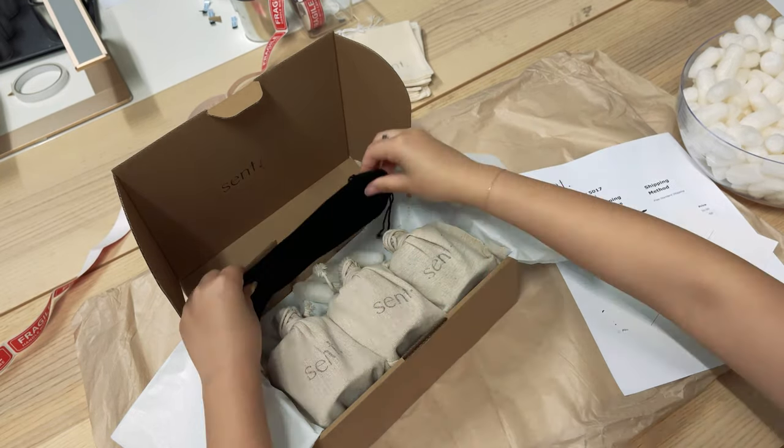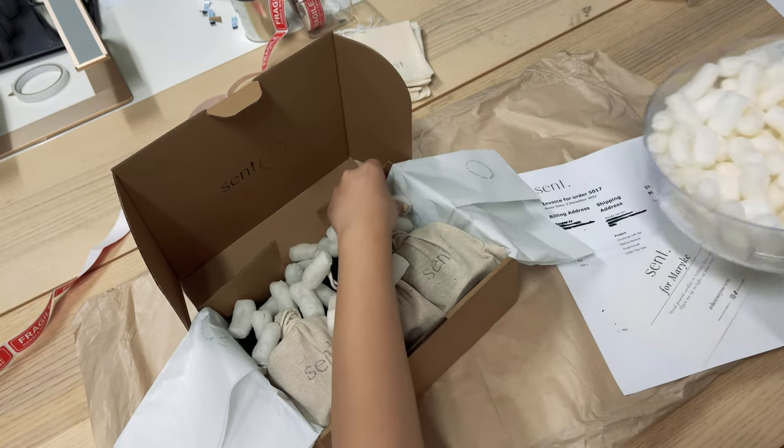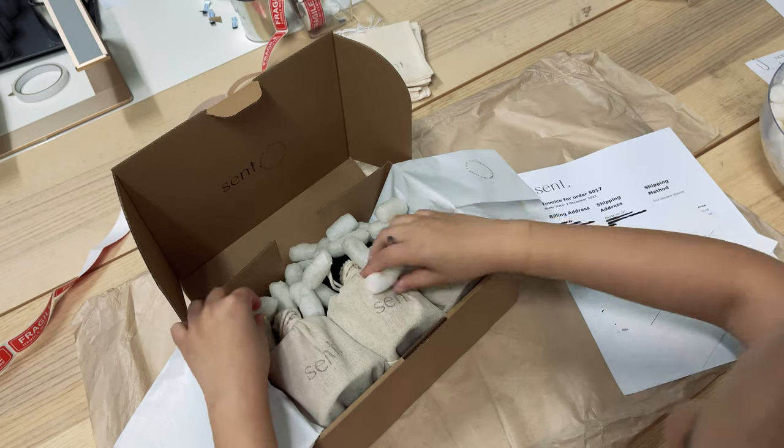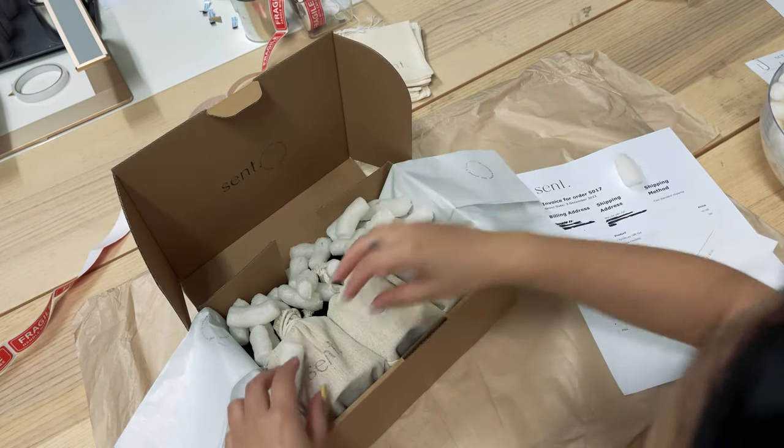The reason we use biofuel is so that the candles don't move around during transit, and it's a good way to fill up the entire box if you have lots of room.